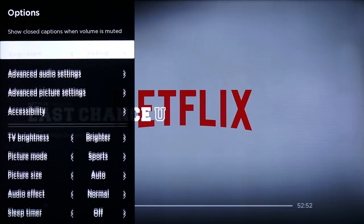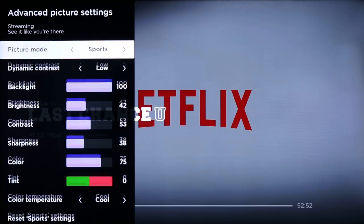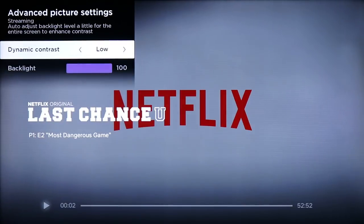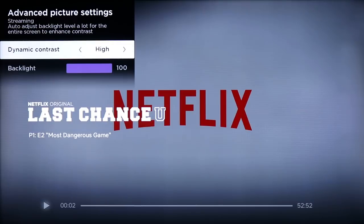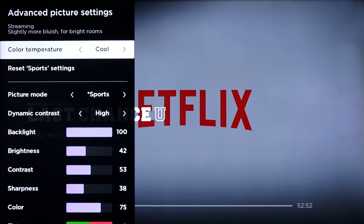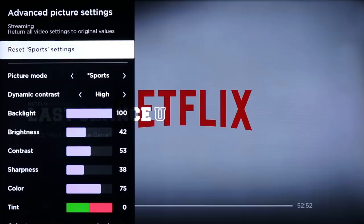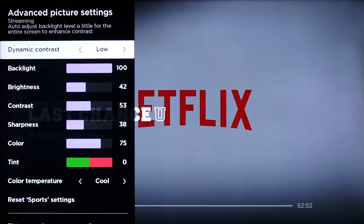Those are the basic settings, but there are advanced ones here too. If you really want to adjust everything the way you like it, you can come in here and control the contrast, backlight, sharpness, color, tint, color temperature — all kinds of stuff. And of course, at any time you can go in and reset the settings back to the original defaults. I'll just show you what it's currently set up for with the sports setting.